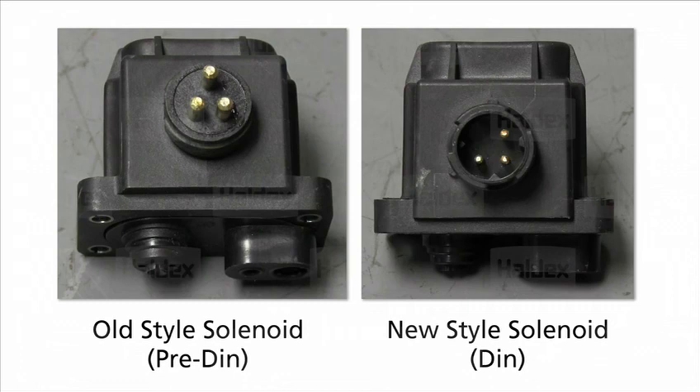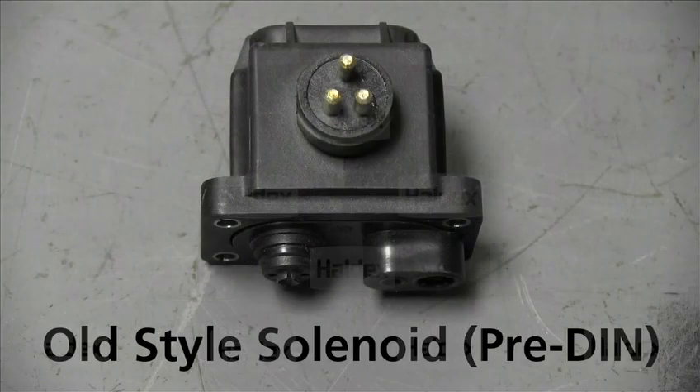We will take a look at both solenoids and how to check them. Please note that the readings on these solenoids are different from the old style to the new style. Let's start by testing the old style solenoid first, which will be the most used solenoid prior to 2009.